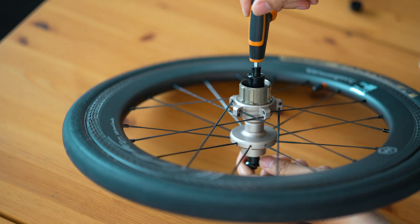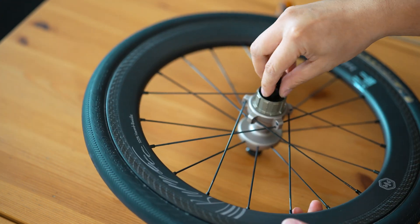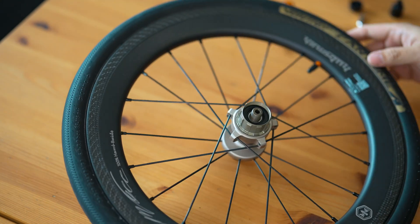We begin by removing the end caps, which allows us to access the internal components of this advanced system. The zero-time planar tooth ratchet is a key part of the hub's core, so we'll carefully dismantle the hub to get a closer look.